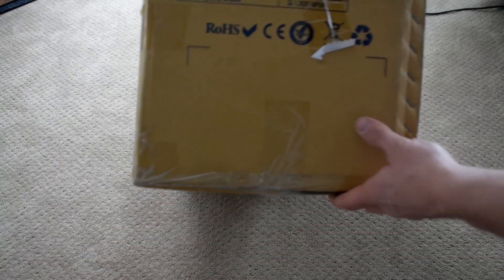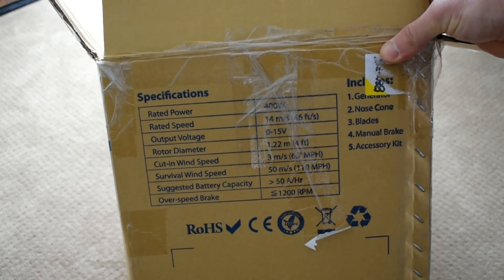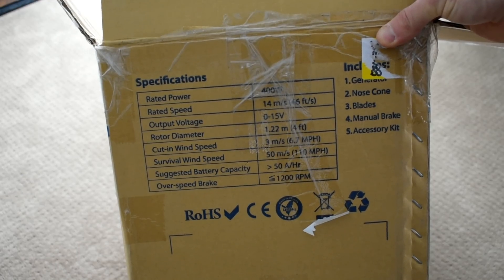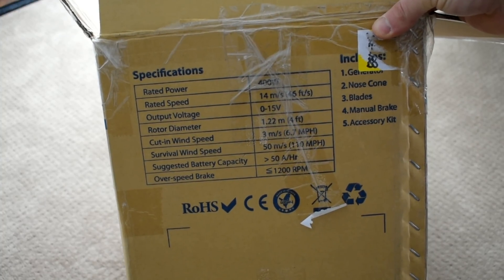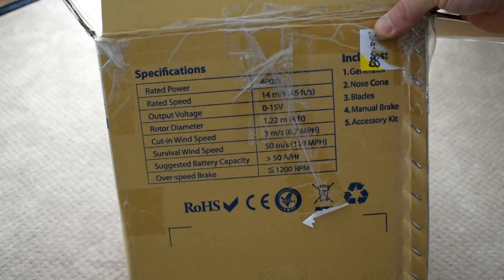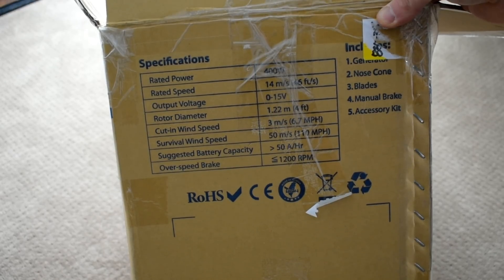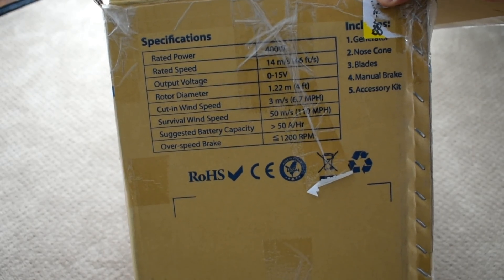On this side you have some specs. It says 400 watts once again, rated speed, output voltage is 0-15 volts, minimum cut-in wind speed is 6.7 miles per hour, survival wind speed is 110 mph — so it doesn't recommend going over 110, and that would be with the brake on. Suggested battery capacity is greater than 50 amp hours.